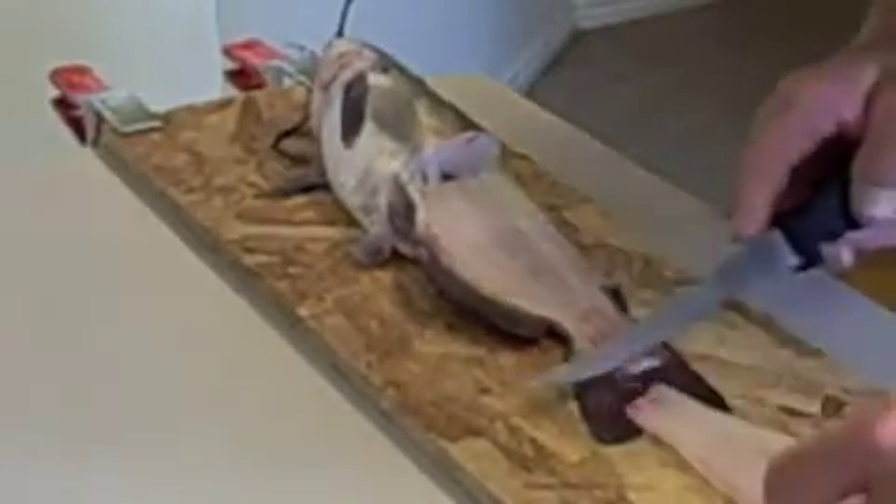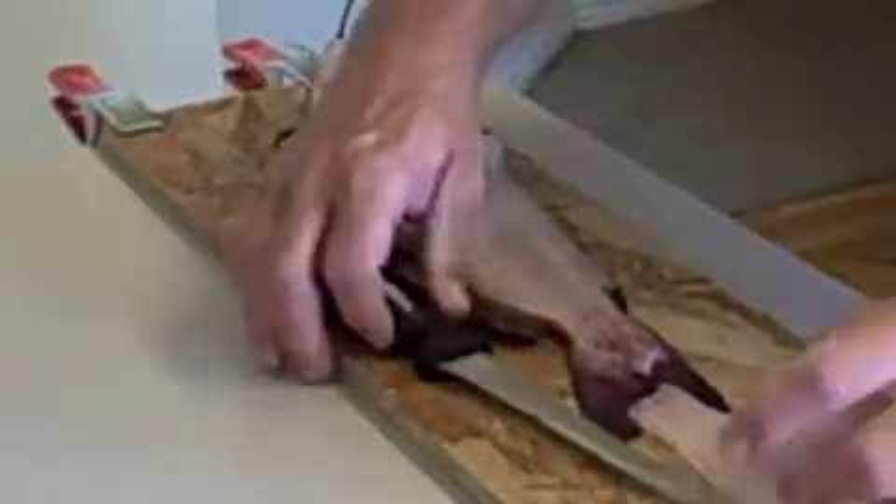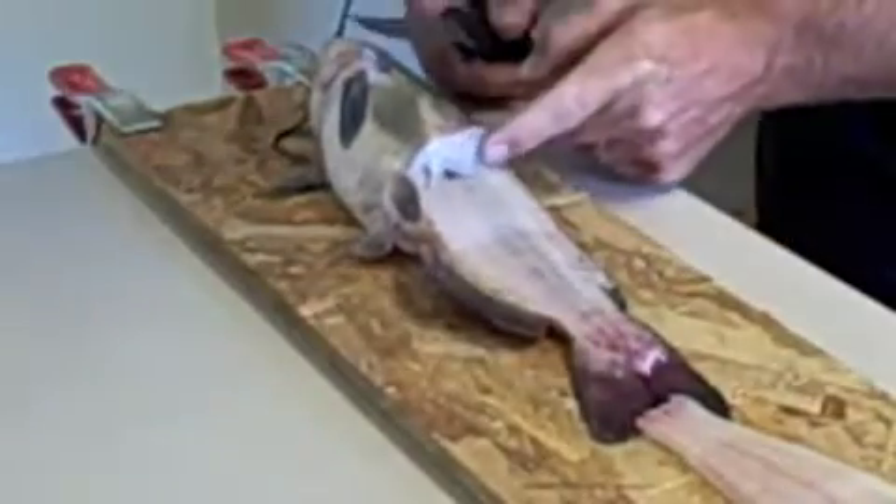You can see the meat is nice and white. What we actually did is let these fish sit overnight in the fridge — we didn't gut them at all. If you try to fillet a fish right after you catch it, there's usually going to be a lot of blood inside the muscle.